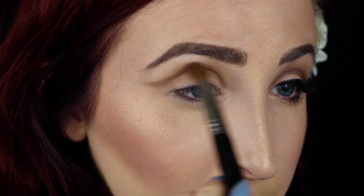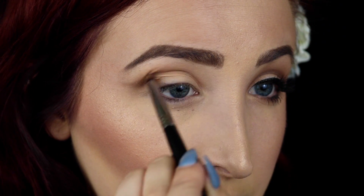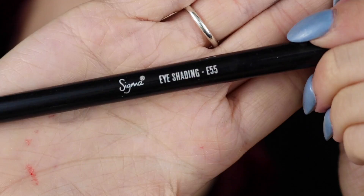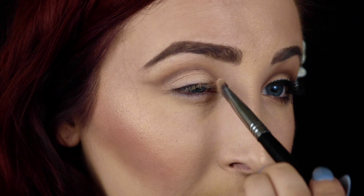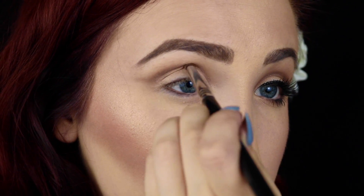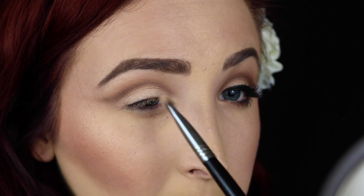Then with the E37 blending brush by Sigma, I'm going to start to blend out that line. This brush is very dense, so it's going to blend it out but just ever so slightly enough that the line will not be lost. Then taking Shimma Shimma by Makeup Geek with an eye shading brush straight up to the lid. After that, going back in with Mocha on the pencil brush to redefine the crease, then back in with Shimma Shimma and Mocha a couple of times so the crease is very defined and the lid is very shimmery, making sure everything is blended out and seamless.